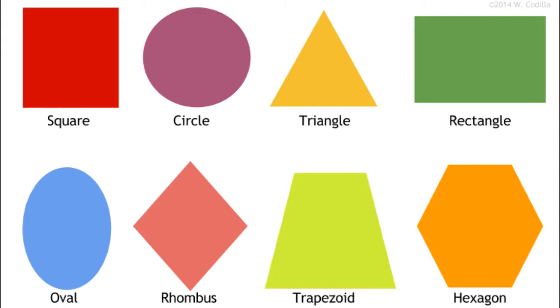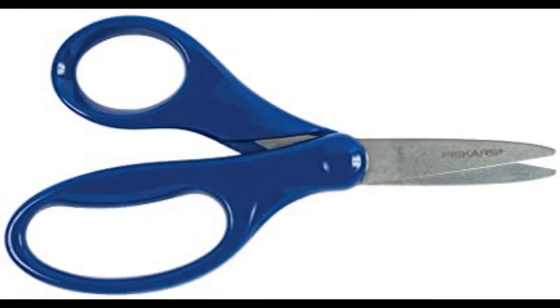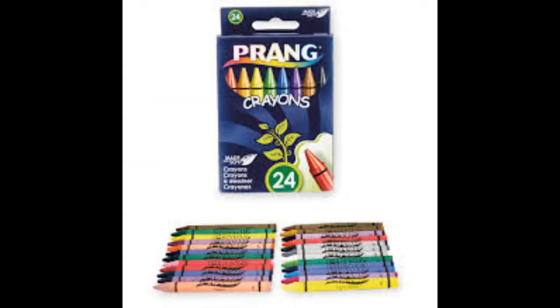Today we are going to talk about shapes. Shapes are very important in art, and you actually use lines to make shapes. What you will need today is your color value paper, a pair of scissors, and something to draw with — I just have a crayon.